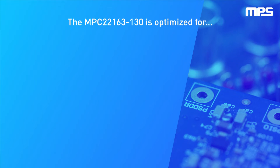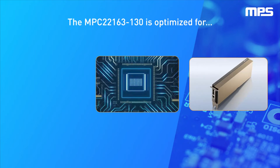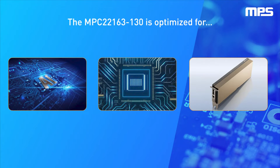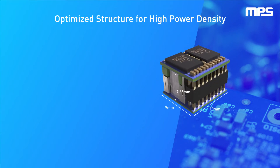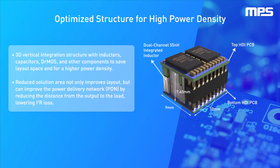The MPC-22163-130 is optimized for high-performance computing applications such as AI processors and OAM form factors, FPGA and ASIC core power, and PCIe accelerator cards.